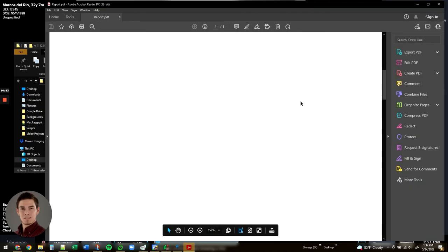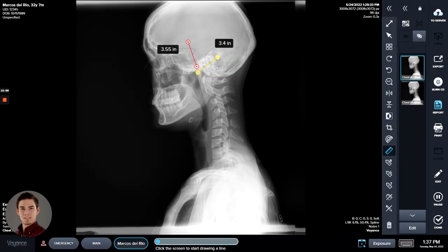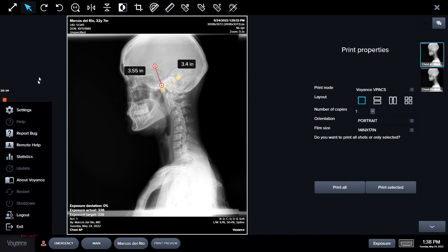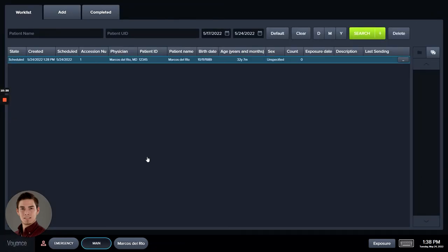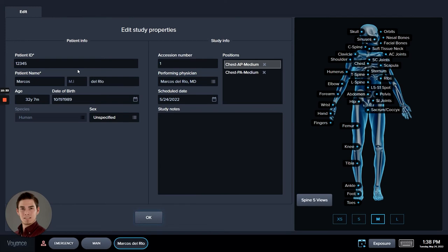Now in Voyance software you also have a print function. The print function only works with specialized x-ray printing machines and is set up through Settings in Voyance — we recommend contacting us to set up that printing ability as it is a bit detailed. You also have an Edit option — say you entered the wrong patient ID, accession number, or any incorrect information; you can adjust it here, such as correcting a middle initial, hit OK, and that information is now updated and will reflect in all documentation.